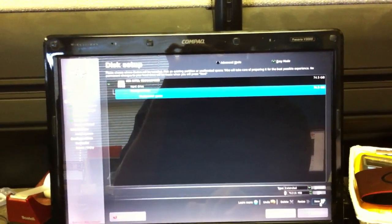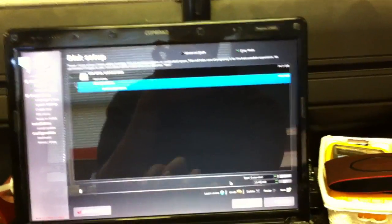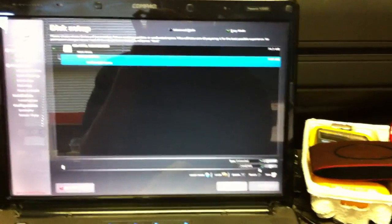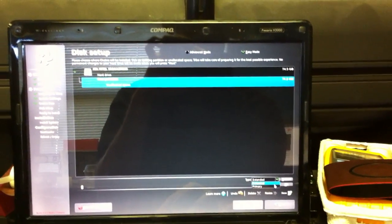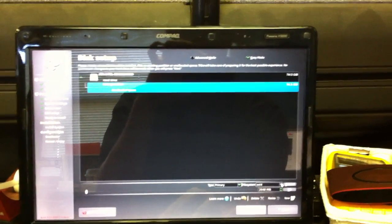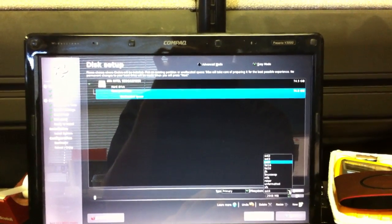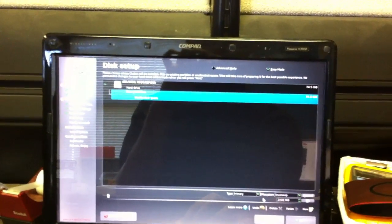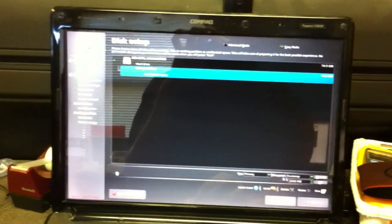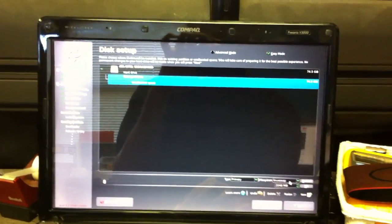I will create a swap partition here — two gigs. It's a little overkill considering I have two gigs of RAM, but who cares. I'll do a primary partition and set it to Linux swap. The default type was set to extended and I didn't have a whole lot of file system options, so I changed it to primary and that gave me my file system options, where I chose Linux swap.